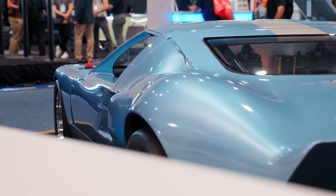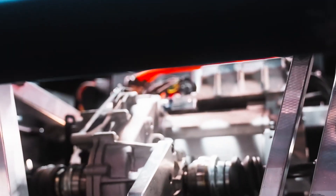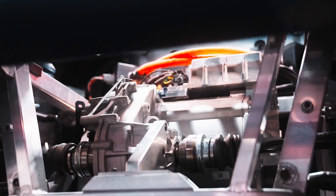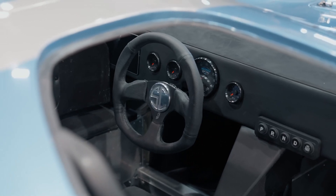We're also currently working on a GT40 replica race car. It also carries the Atom Drive system — a 42-kilowatt rear drive unit with an IDM-190 and an IDM-375. We just took an order to build a Pikes Peak car out of the GT40, so that will be next year.